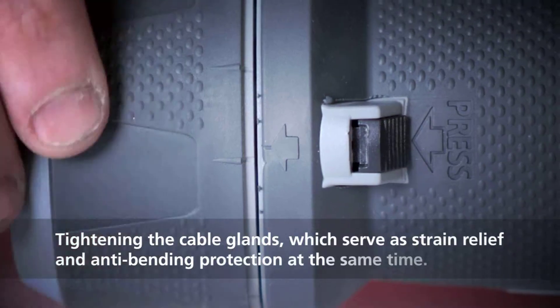Tighten the cable gland. This also serves as strain relief and anti-bending protection.